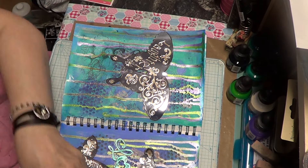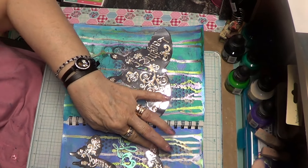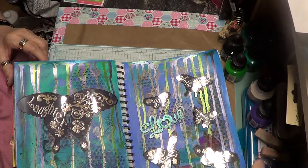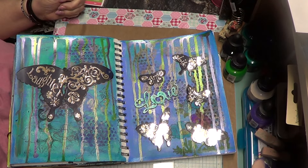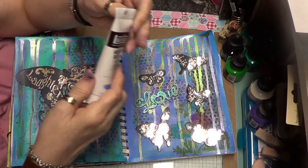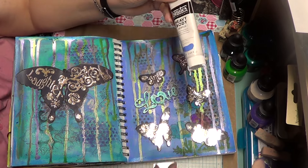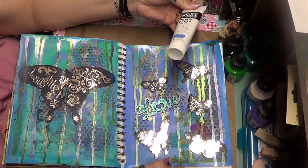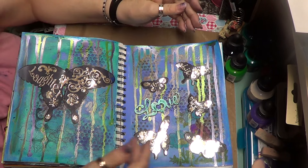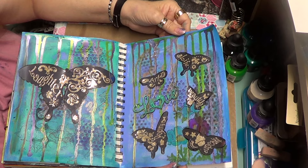I'm just trying to arrange this camera to show you what I've been doing. I did this mixed media page. I used some new ink — I got the Liquid X heavy bodied in teal. What I did was stick one color on one side, one color on the other side, and then merged them together so some of the teal would go on here and some of the blue would go on there. Then I used some stencils.